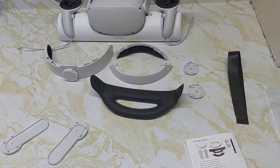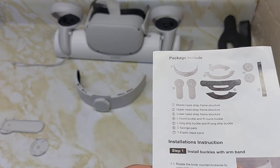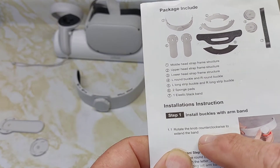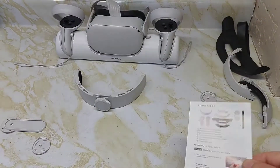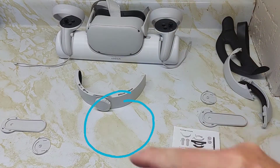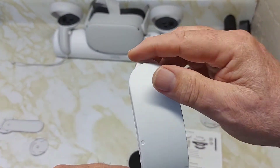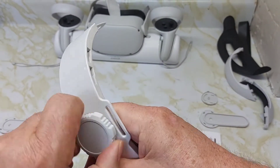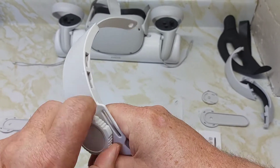So they want you to use the middle head strap, which is number one. They want you to rotate the knob on the back of that head strap counterclockwise to extend the band. Here's the knob in the back — it's going to extend these two arms counterclockwise. That's step one.